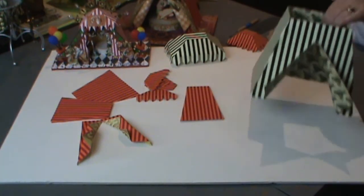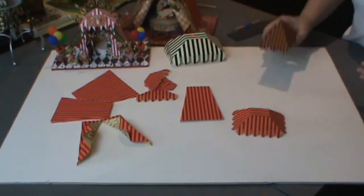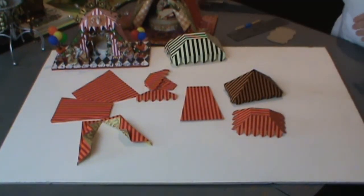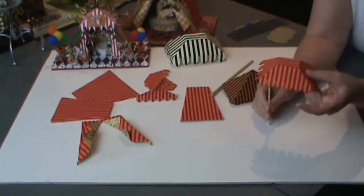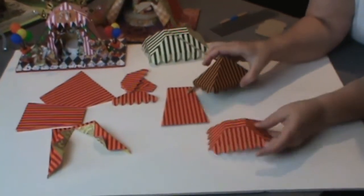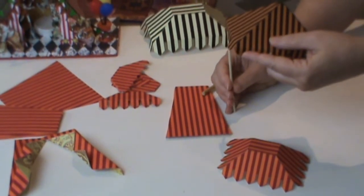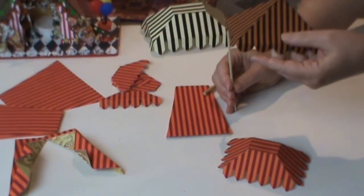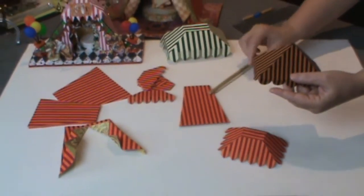Another option is to just use the tops by themselves. You could use wooden dowels, skewers, or whatever to mount these. Put something in the middle or on all four corners and just use those as little canopies or tent tops without using the base of the tent.